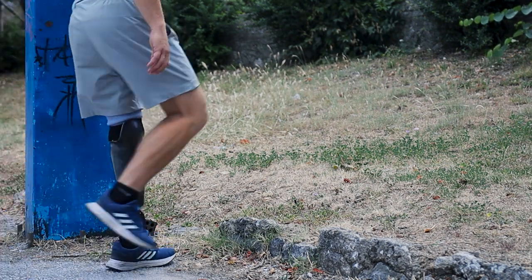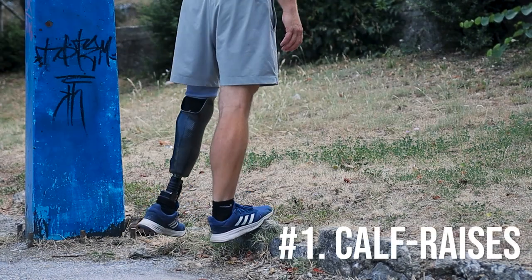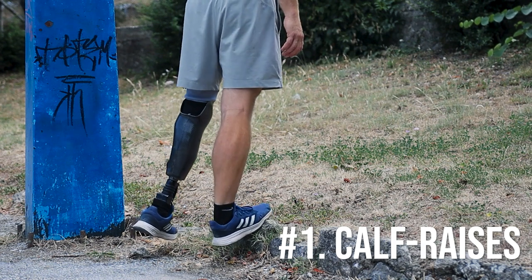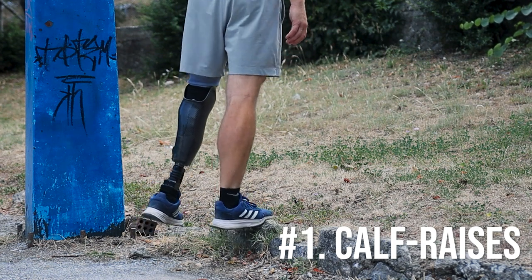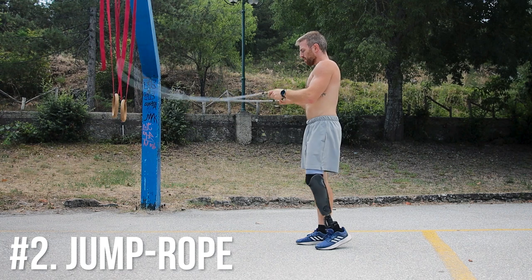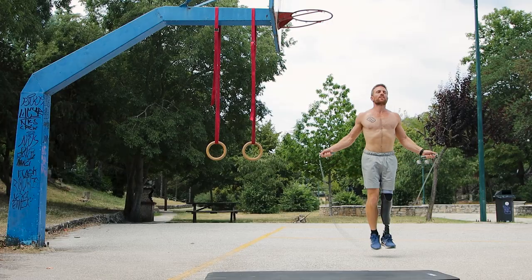I'll also be using two supplementary exercises to make sure we warm up the lower body very efficiently before we begin. First, calf raises — I did 15 reps for the first set and 20 reps for the second. Then another two sets of jumping rope, doing a total of 100 skips.